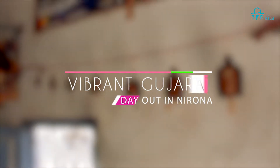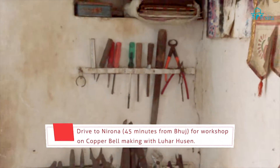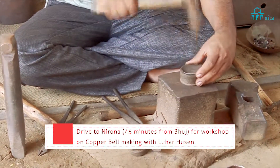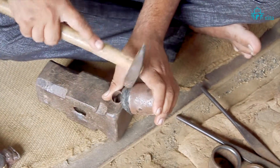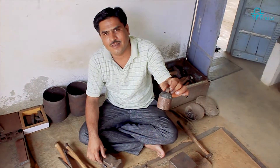These are his tools which he uses to convert metal strips — iron strips — into these beautiful cowbells and other things that we see here. These bells are being exported to the USA right now.